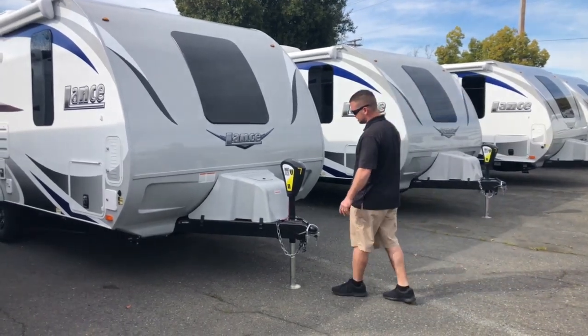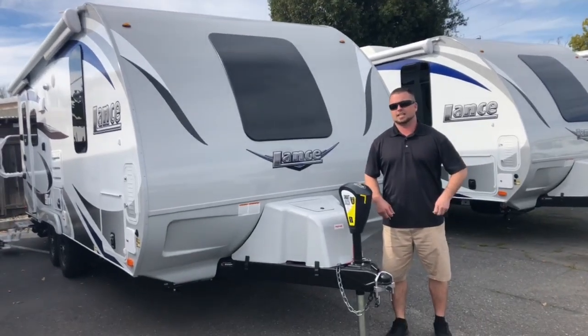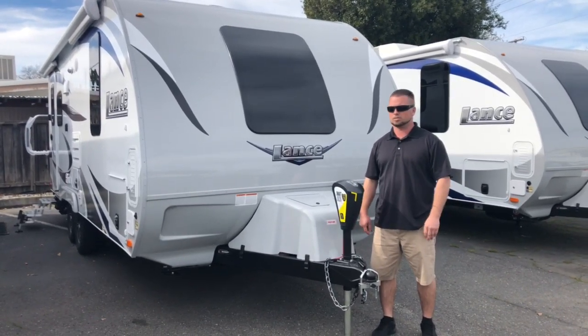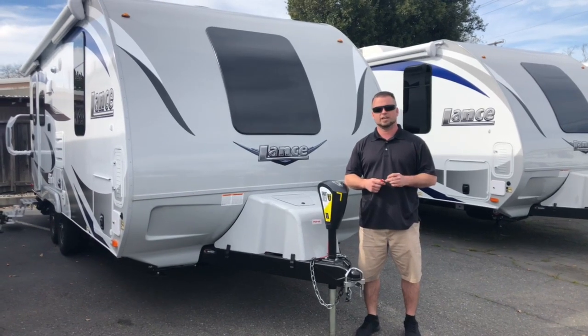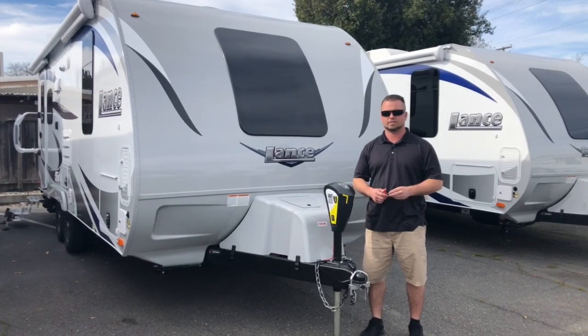Elijah Kork here from Pro Trucks Plus, your Bay Area Lance Camper and Trailer Outfitter, located in Livermore, California. Our address is 889 East Airway Boulevard, just down the street from the Livermore Airport. You can reach me at camperguy11@gmail.com if you have any questions, or text me at 408-710-5542.